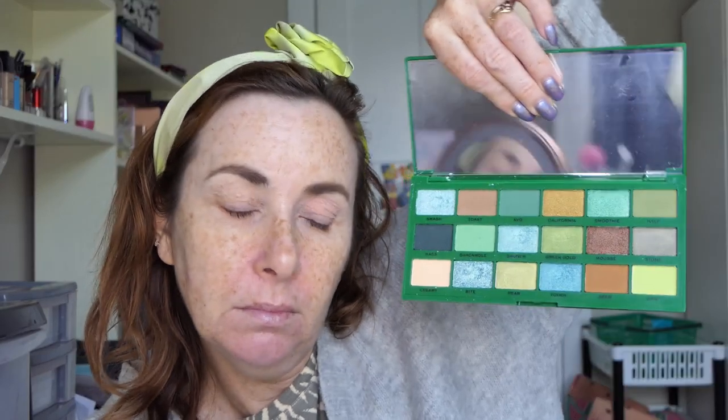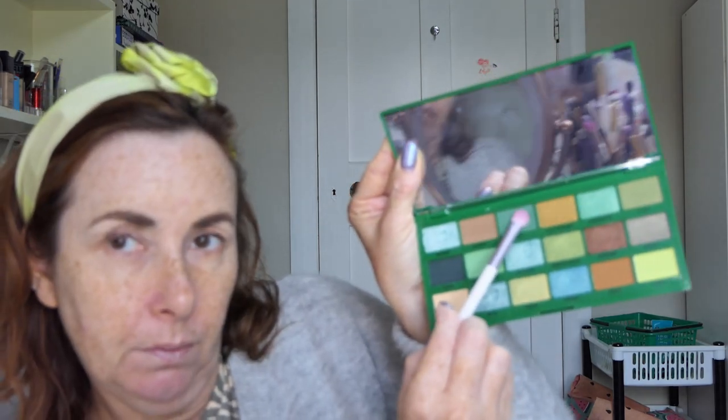So that's look two. I thought I was going to go really natural but I think I've changed my mind now that I'm looking at the palette. I think I'm going to go in with some of these brighter greens and the goldy colour. I think that's what I'm doing today. I'm going to go in with Evo and put that in my crease.